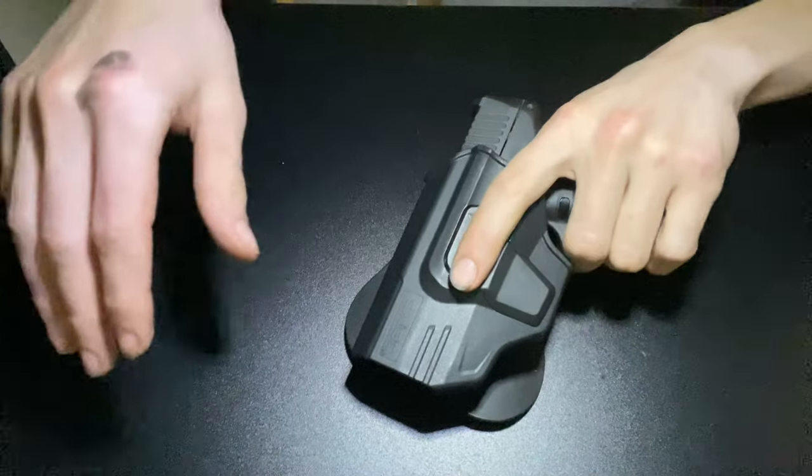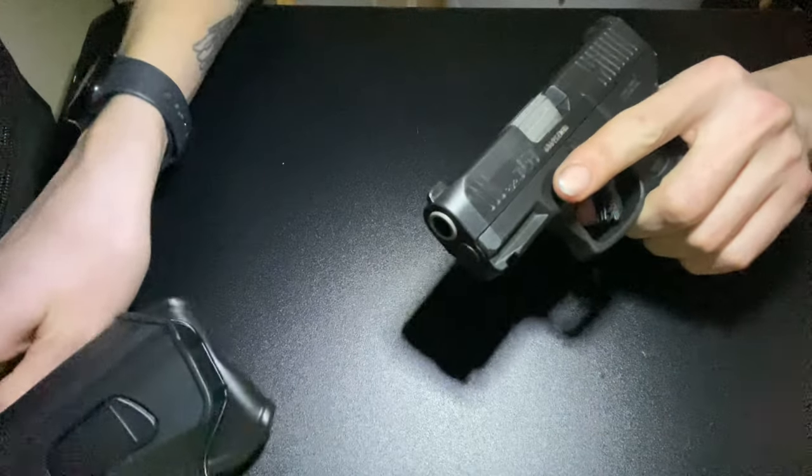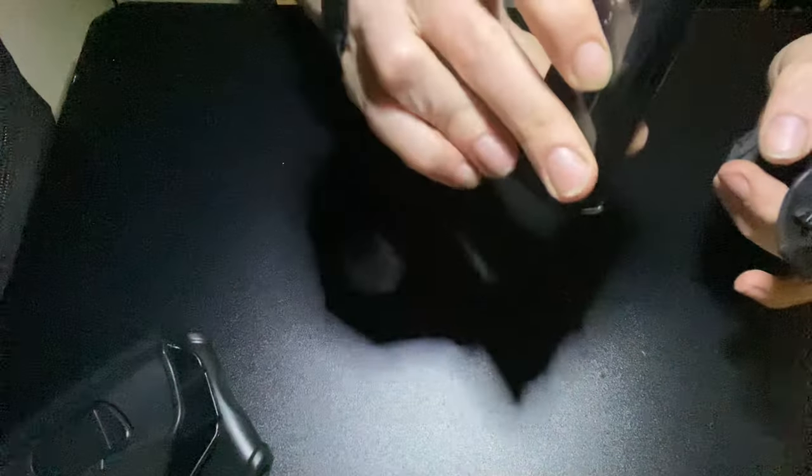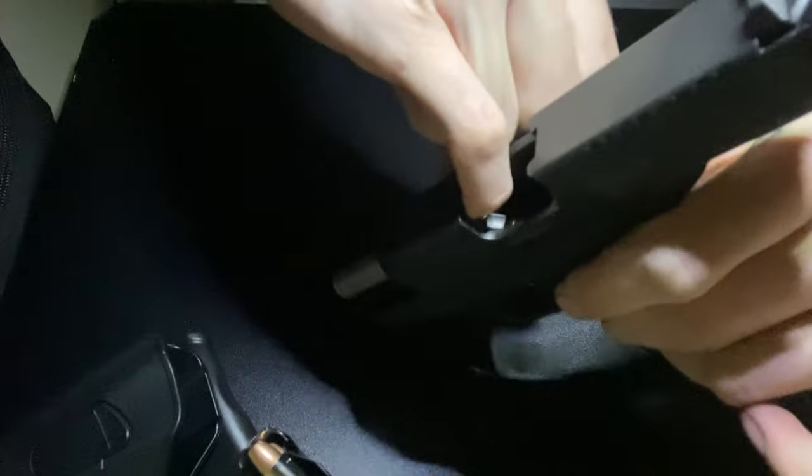I got the Taurus G3C in my open carry holster. Get the mag out, make sure there's nothing in there — as you can see, nothing in there, no mag.